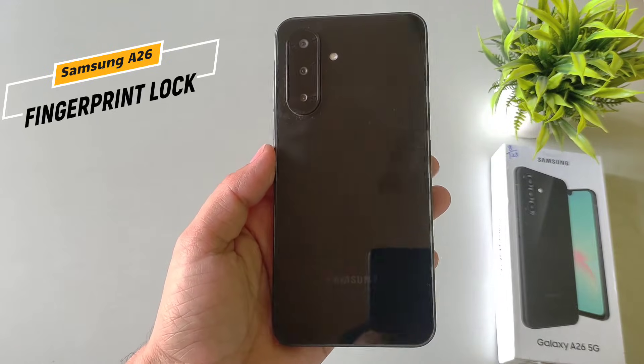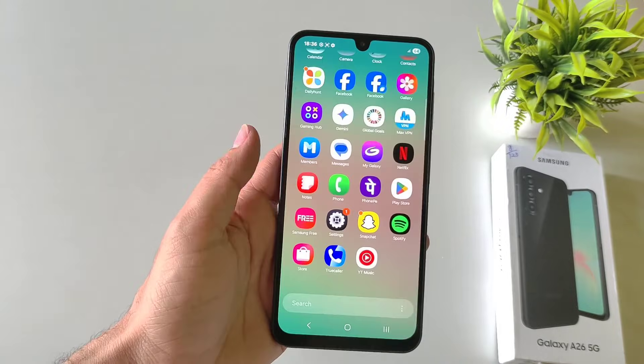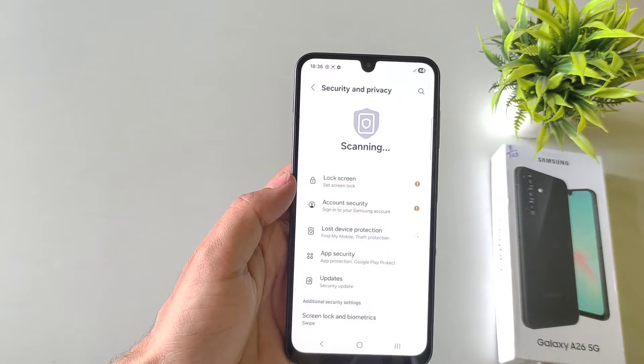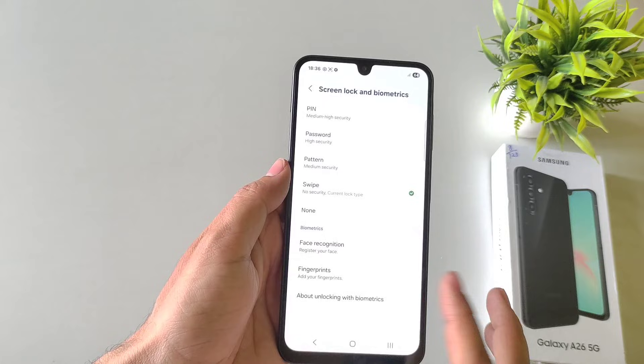If you have Samsung Galaxy A26 5G smartphone and you want to set your fingerprint lock in this smartphone, this is the video for you. Open your settings, scroll down and then select Security and Privacy, select Lock Screen and then select Fingerprints.